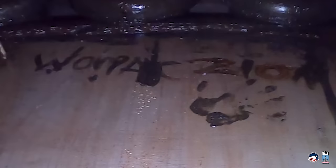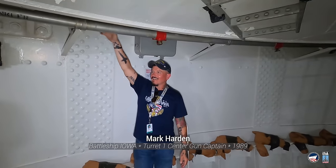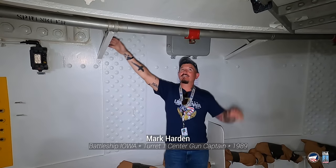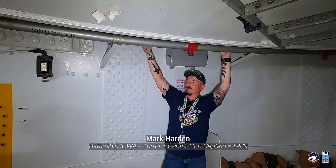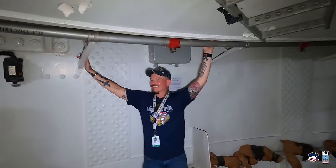Cut to April 19th of 2022. Mark Harden, who was the center gun captain in this turret in '89, was back for a visit. When the guys come back, we like to get them into their spaces if we possibly can and let them revisit where they used to work. So we let him crawl his turret.